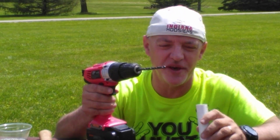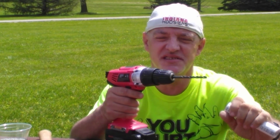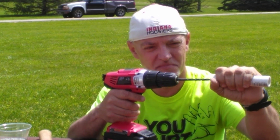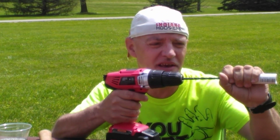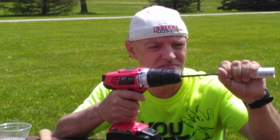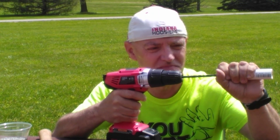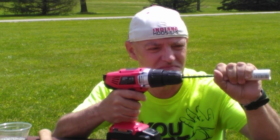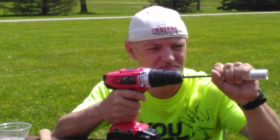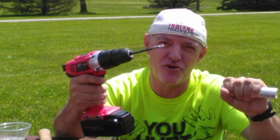Now we're going to take the quarter inch drill bit and make the nozzle for the rocket engine. Get it as centered as you can and drill slowly. Once you see the white powder on the drill bit, that's your cue that you've reached the fuel.